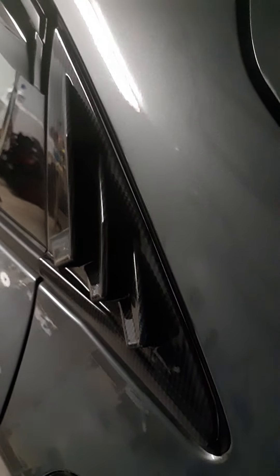Now you know I had the duck bill. Again, blacked out badges. That's so far what I have. I also added these rear window louvers — they're pretty cool. Of course the rain guards.